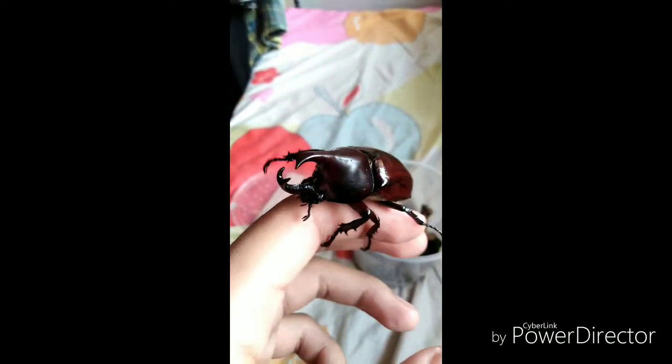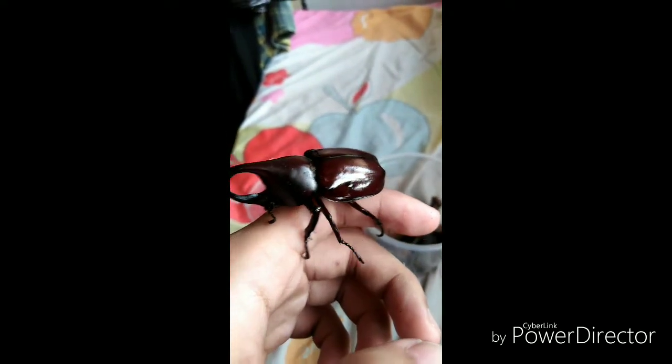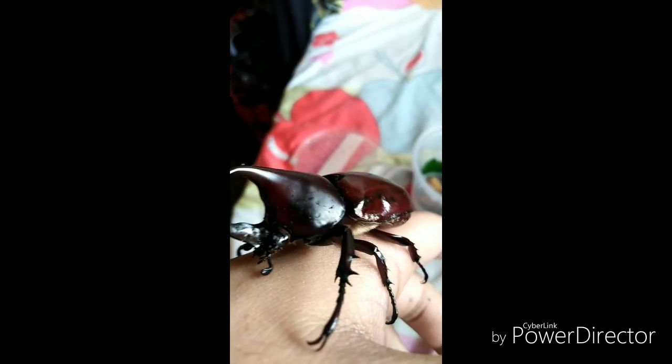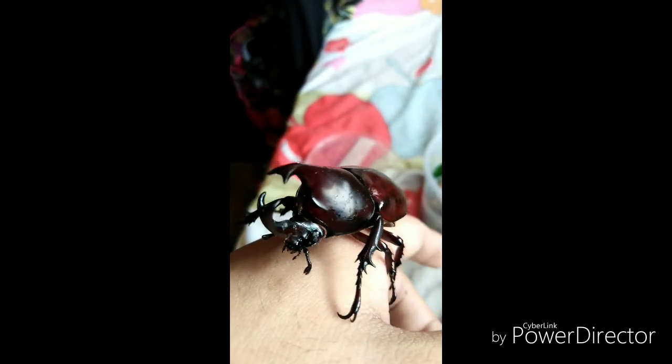This is just a small update. Probably next week when I'm not as busy, I'll give you an update on all my tarantula pets. I also have a new species of tarantula in my collection — the Brachypelma hamorii. Hope you guys watch my next video, and don't forget to like, share, and subscribe. See you next vlog!